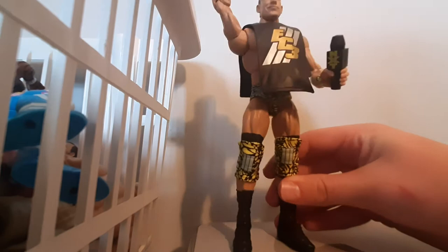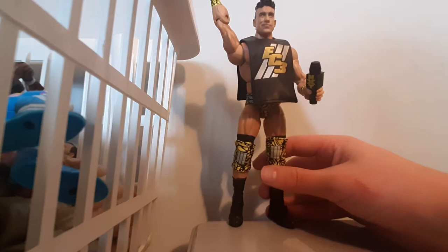EC3 — one of my favorite figures in my collection, even though he's not in WWE anymore. Before we get into the figure, we got the NXT microphone, a nice rubber shirt with 'EC3' and three lines behind it, and then 'NXT' on it. I really like that.